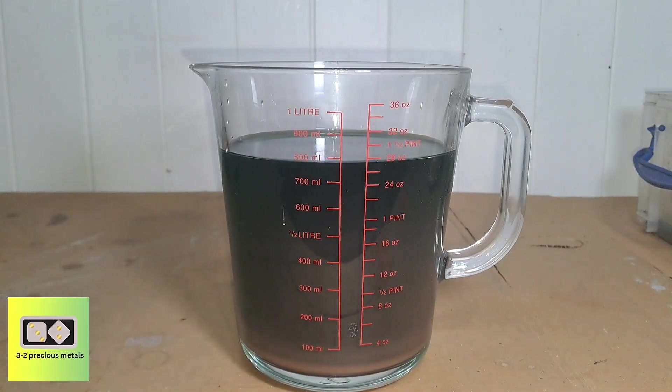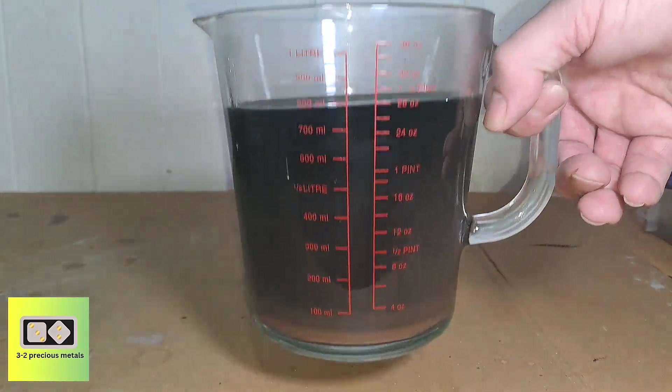After 24 hours of filtering, some of the micro-fine powder still made it through. I'm going to have to filter it again, but in the meantime I'm going to get on with chasing the gold.